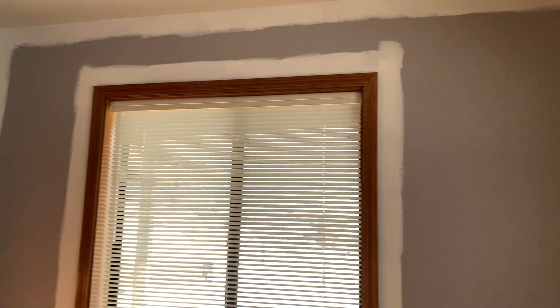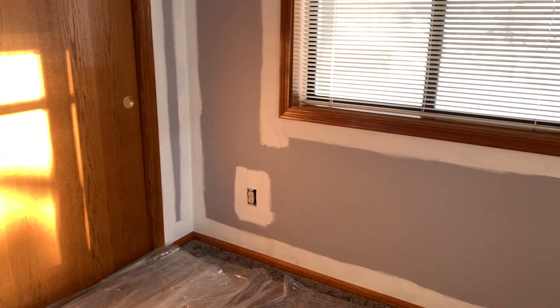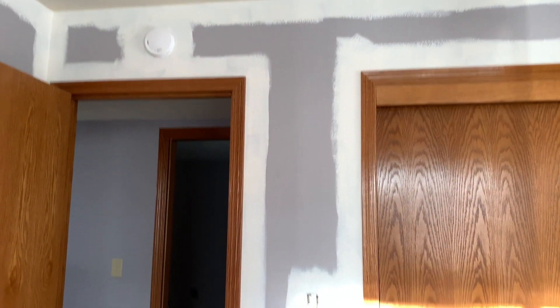Okay, I'm all done cutting in the room here, and I am ready to start rolling. So let's get to rolling.